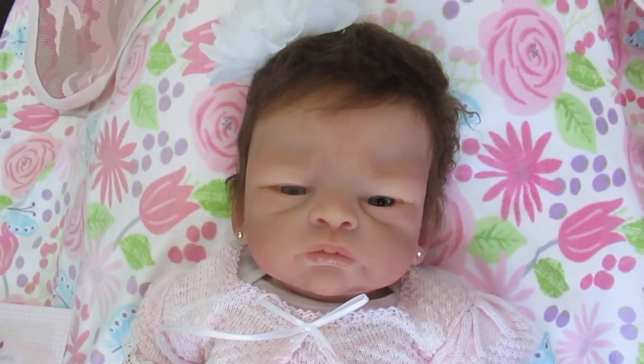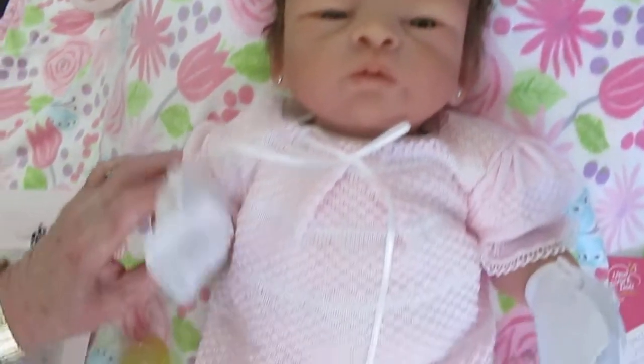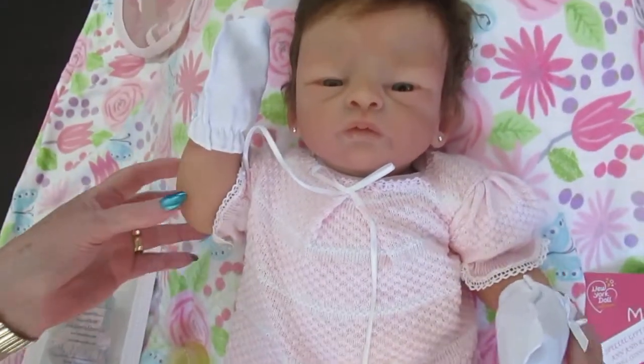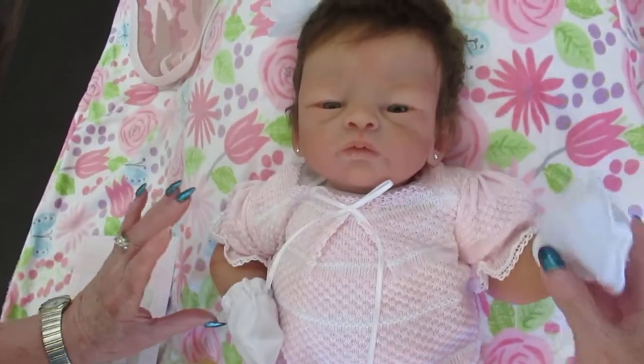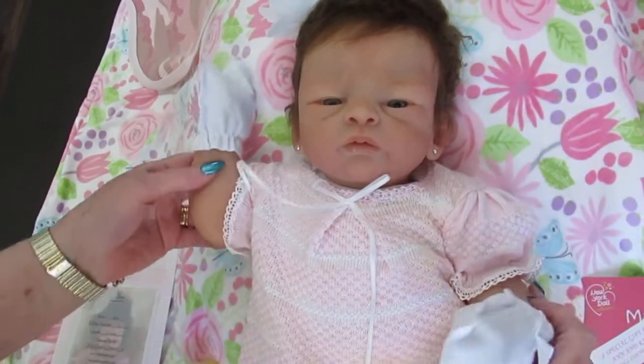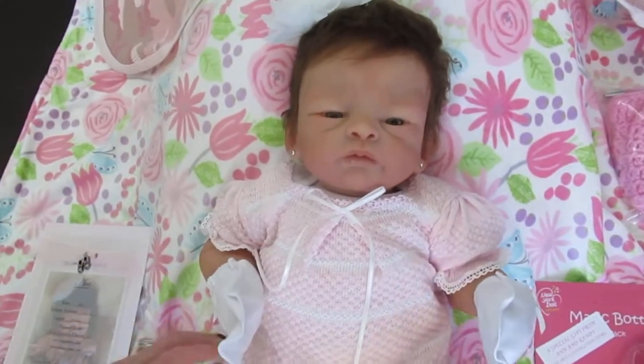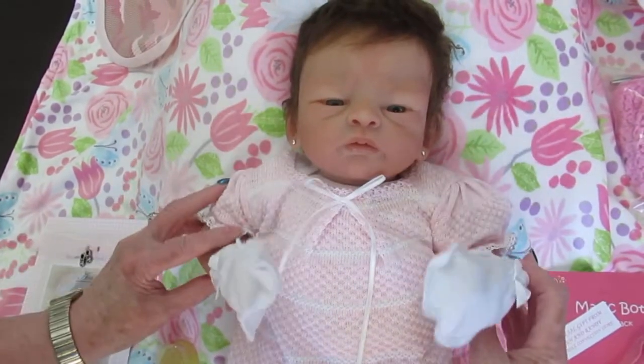What's really nice about the partial silicone babies is you can pose them a little bit better than the full-bodied silicone. Watch these arms — they will stay. You can pose them and they'll just stay up there. I love that posability in these babies for sure.